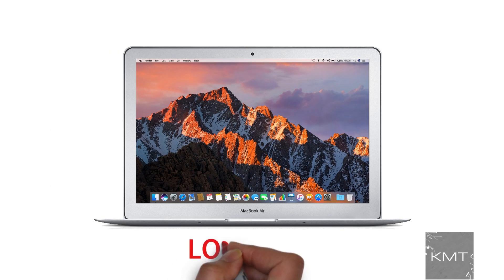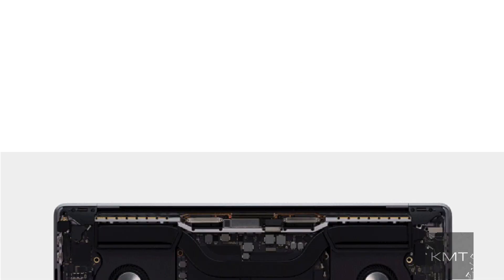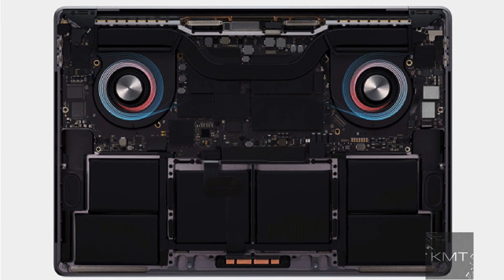Hello all and welcome to KMT. Is the fan on your MacBook Air really loud? In this video, we will discuss why this could be happening to your MacBook and how you can fix it.